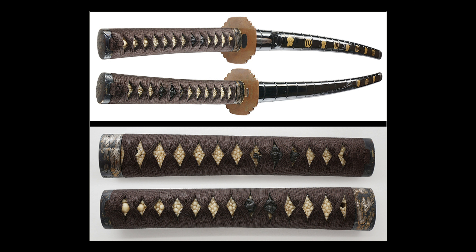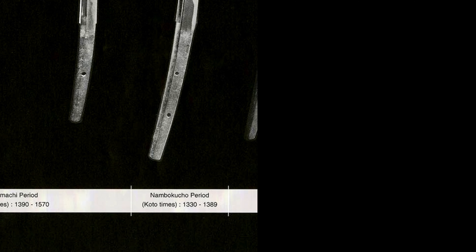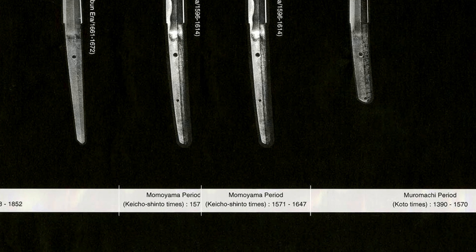Regarding geometry: you know the famous Shinogizukuri — a strong core with or without Niku, with Shinogi-suji high or low, Shinogiji narrow or wide, Hiraji narrow or wide, with or without a groove.